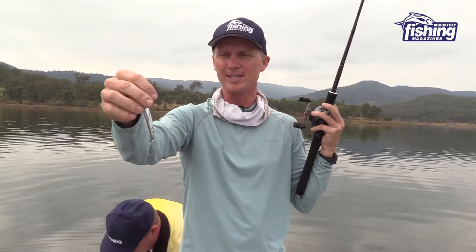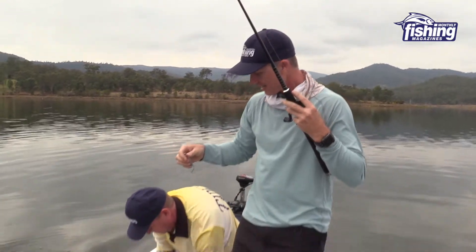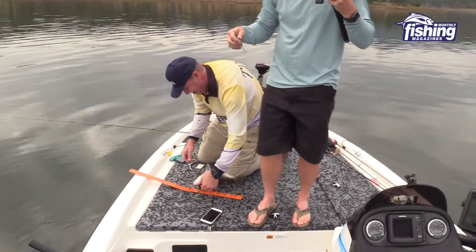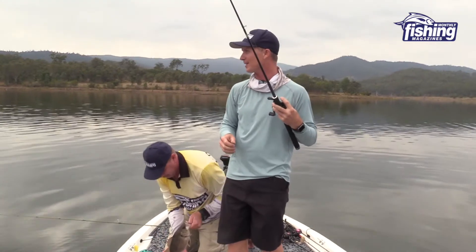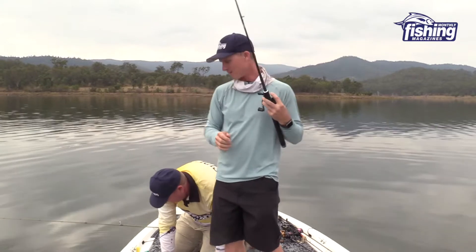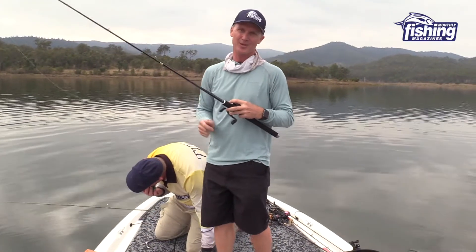The 20, 30, 40 gram Halco twisties are pretty much a staple on this lake. So far today we've found that the Strike Pros have been keeping right up and we've caught about the same number of fish. We're going to keep doing some testing now - check out some of the cutaways of the fish we've caught already, and we're going to come back to you and show you just why these XP Baits jigs are so good.